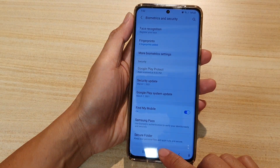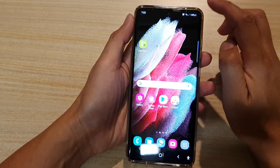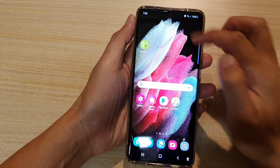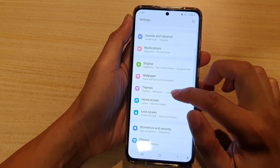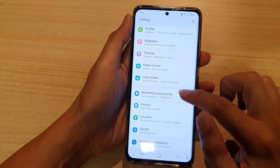First, tap on the home key to go back to your home screen. Next, swipe down at the top and tap on the settings icon. In here, go down and tap on Biometrics and Security.